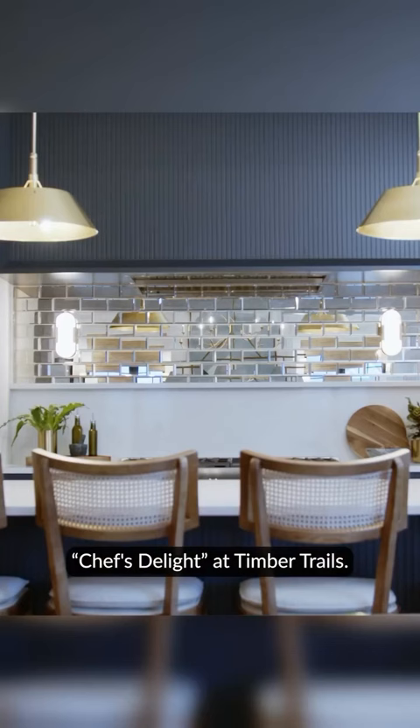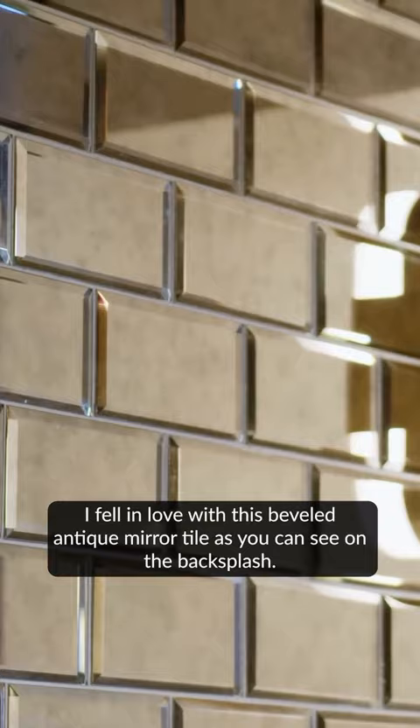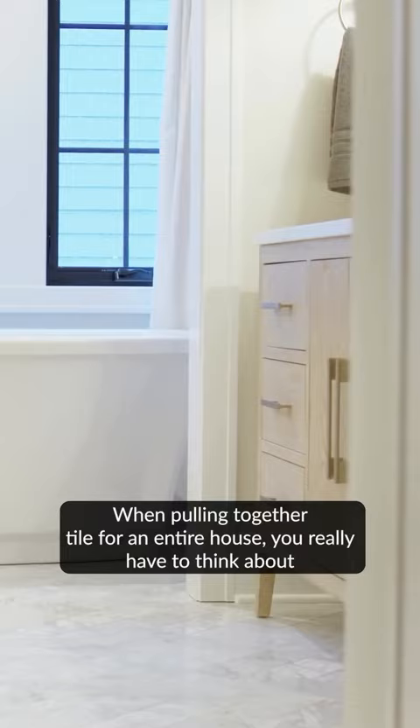We're here in the kitchen where the design process always starts for me. I fell in love with this beveled antique mirror tile, as you can see on the backsplash. When pulling together tile for an entire house, you really have to think about where you're going to use pattern and where you're not going to use pattern.